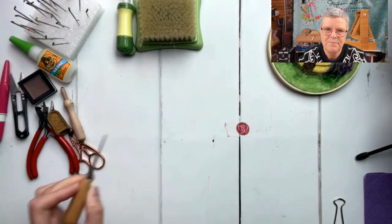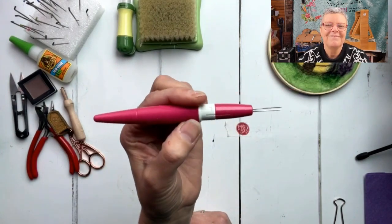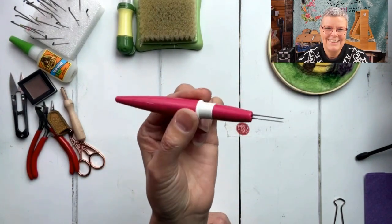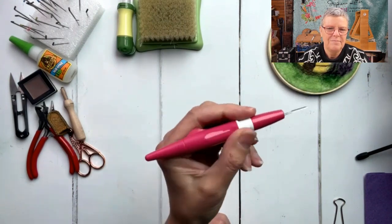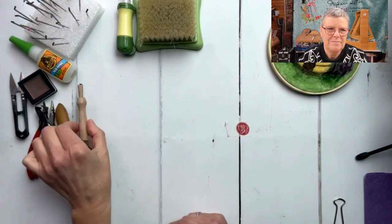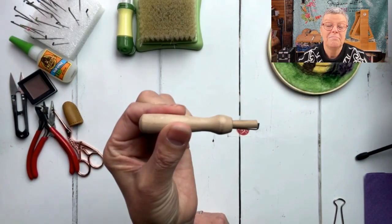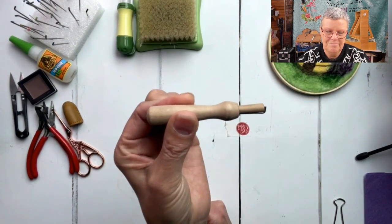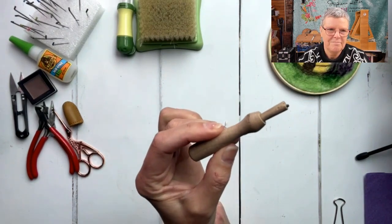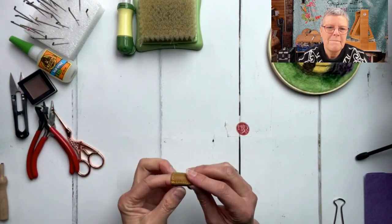My handy pink Clover pen - I use this all the time. I've just got two needles in it at the moment. I also have the tool that takes just one needle, which is handy for traveling because the needle pops back inside the handle.